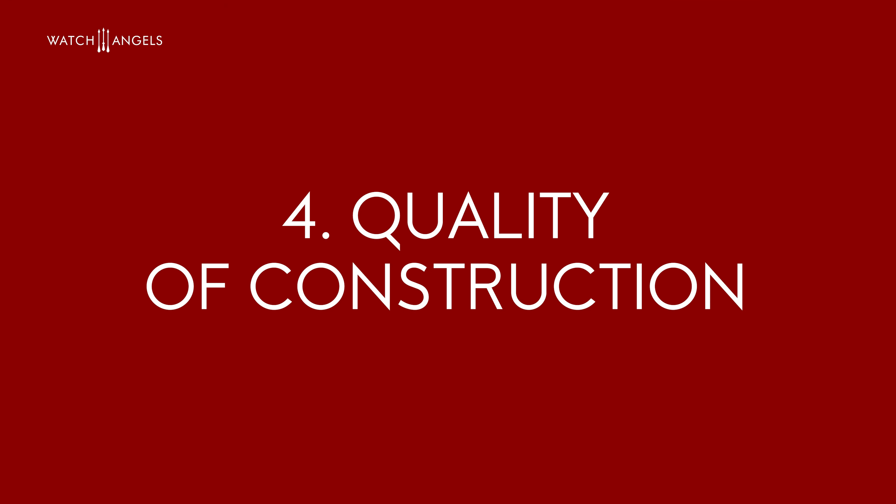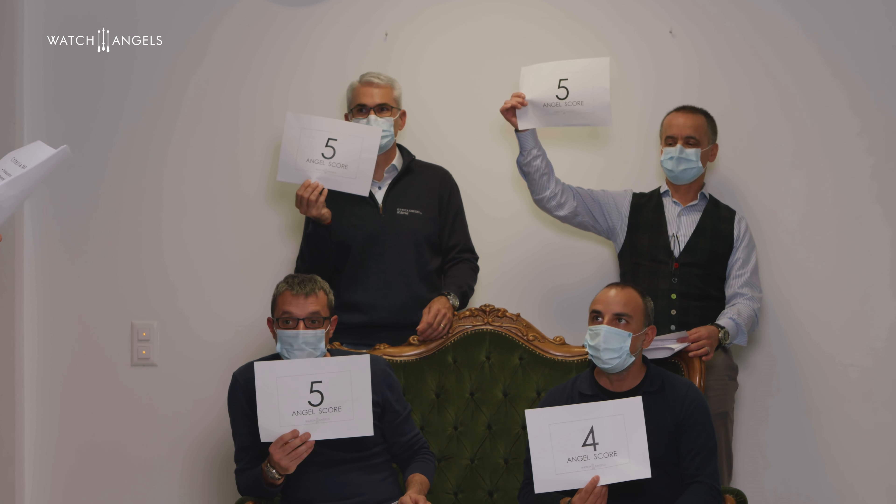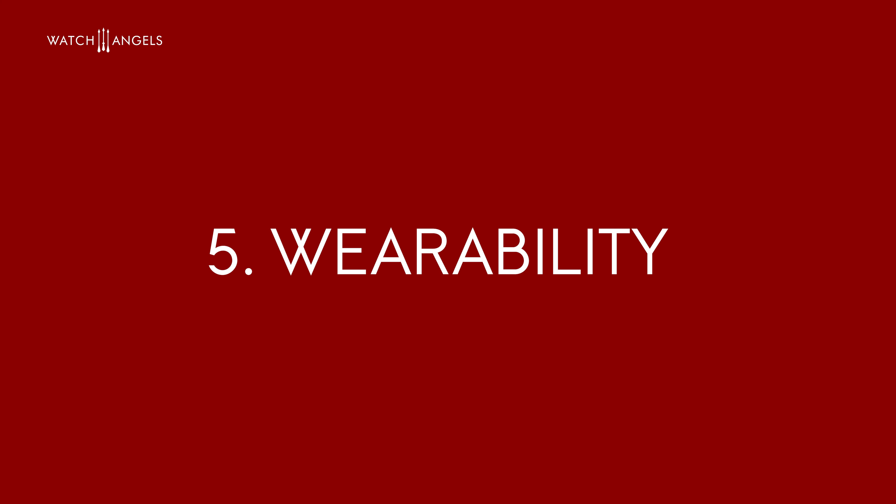Criteria four is another quality criteria — the quality of the construction, the feel about the construction as a whole, the idea of robustness, and the overall sentiment about the solidity of the watch. The score: three fives and one four. Criteria five is wearability — purely how you feel it on your wrist, comfort and wrist fit. Again, three fives and one four.